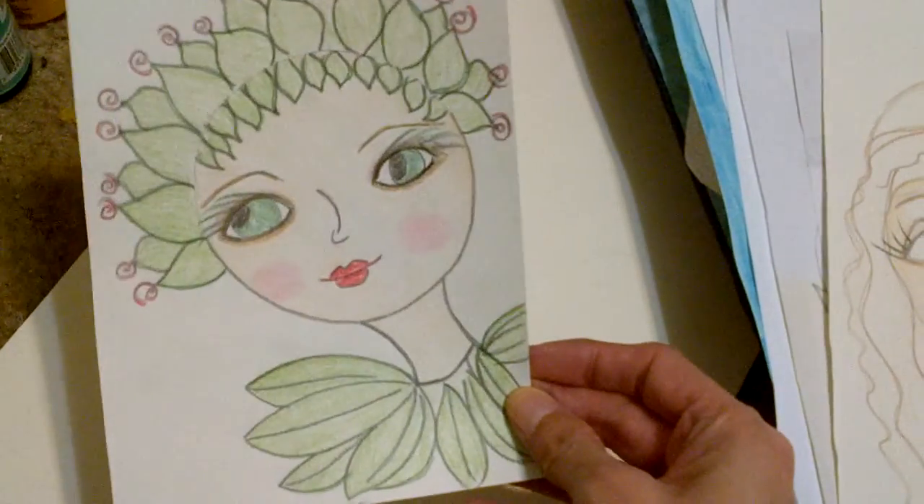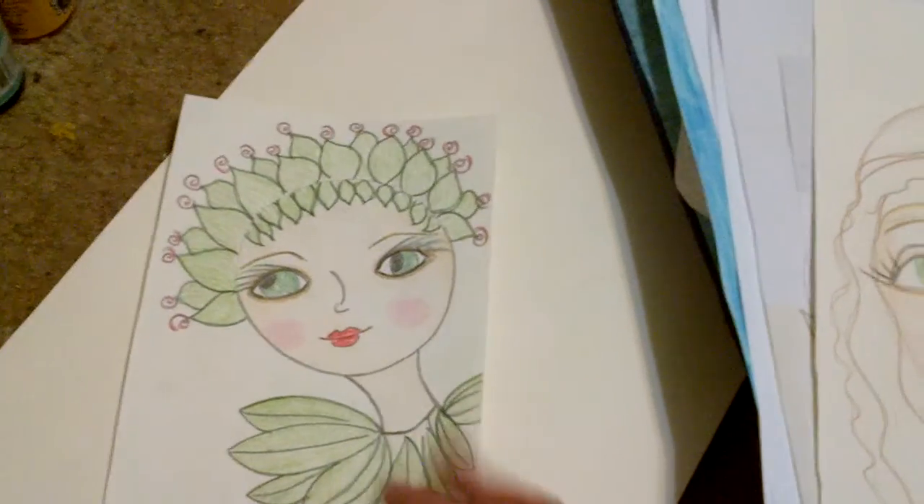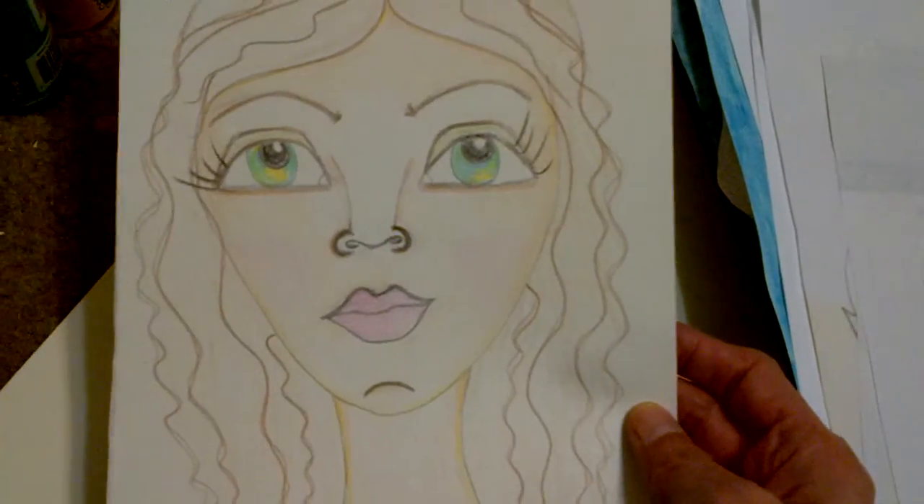So this is my little fairy I did — just pencil, colored pencils. This one is colored pencils too.